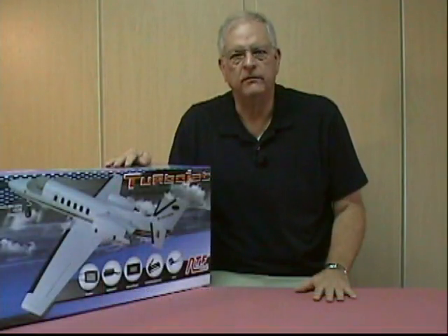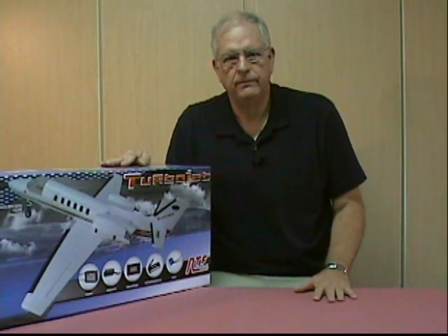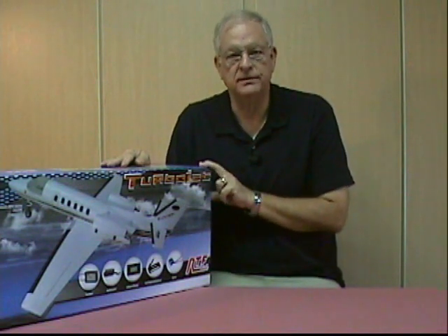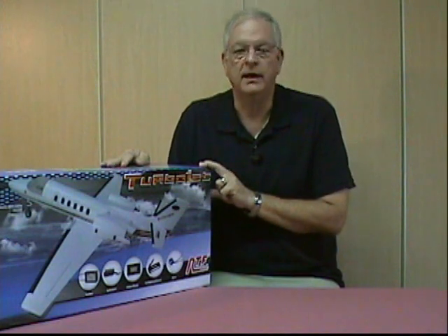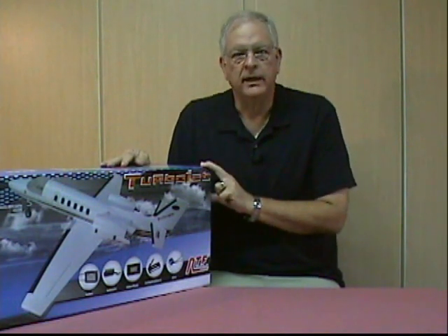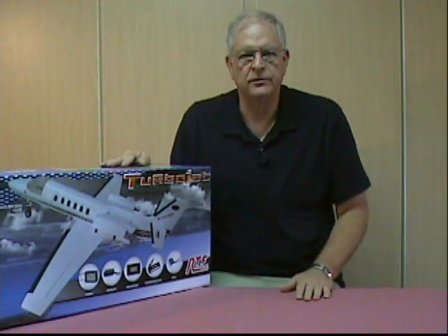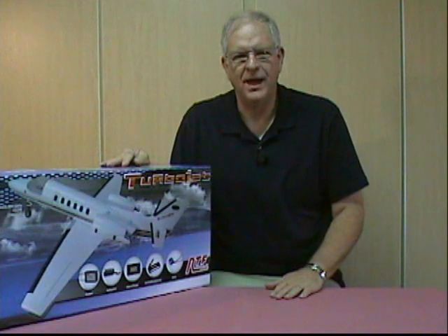Hi, welcome to part one of a video build log for the Dynaam Turbojet model. The Dynaam is available in a lot of places around the United States and around the world. I ordered this model from Nitroplanes.com. Nitroplanes is on the west coast and I'm in Phoenix. I ordered it on a Sunday afternoon and on Thursday the UPS man had it at my door. Not too bad.